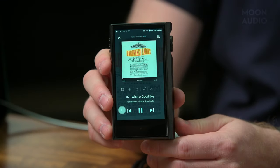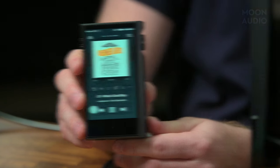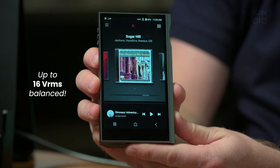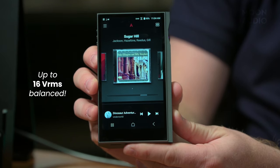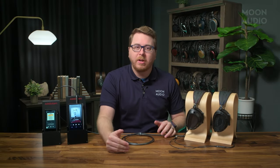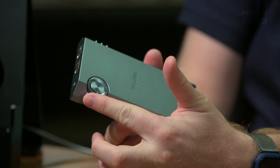The other part of the sound equation is the gain level. Like the previous Kahn and Agro CA 1000 music players, you'll still find four options to choose from, only the Ultra can get you a whopping 16 VRMS in balanced mode if you need it. This is one VRMS more than any other AK player has offered. It's impressive, to say the least, and the important thing to take from this is that you no longer have to worry about not being able to power your full-size, high-end headphones sufficiently when you're away from home. The Ultra can literally do it all.